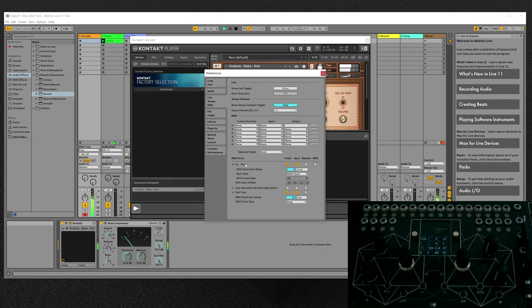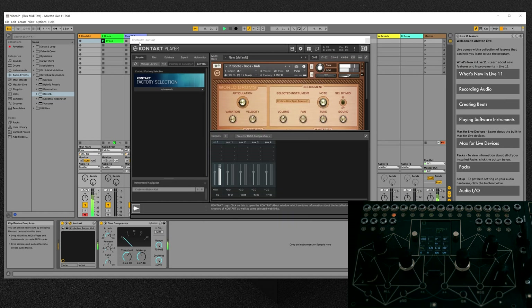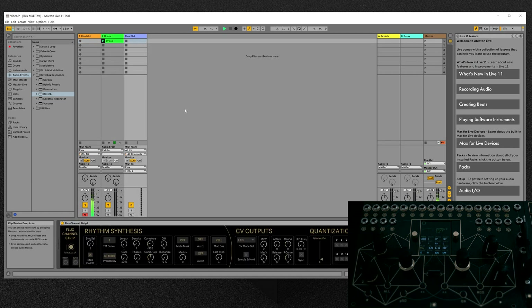The new MIDI features include MIDI clock I/O, MIDI outputs for all 12 gates with fixed velocity or velocity controlled by the Flux CV outputs. Every parameter is now controllable via MIDI CC messages.